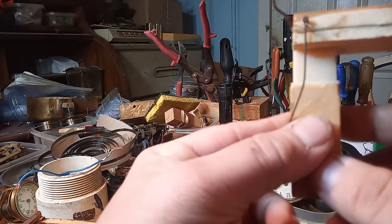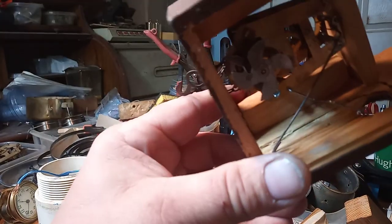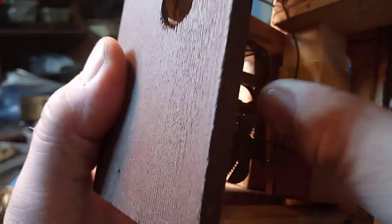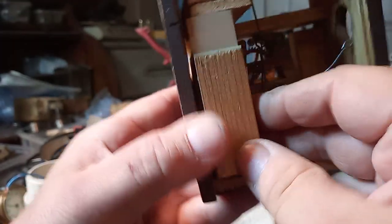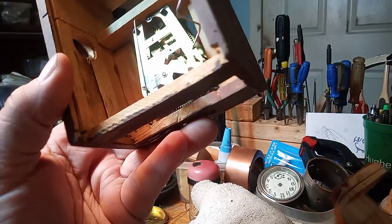And this time I'll put a screw in. Here's the case itself, and it will fit in the exact same spot with a screw. It's the way it should have been put in, in the first place, with a screw.